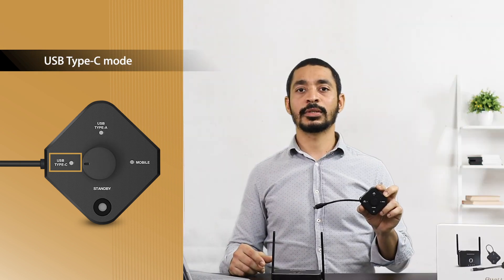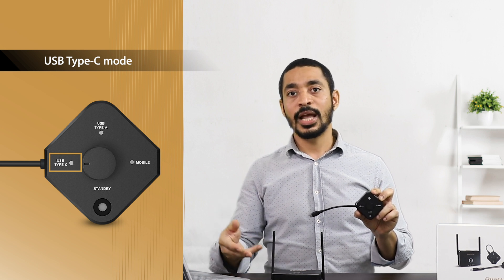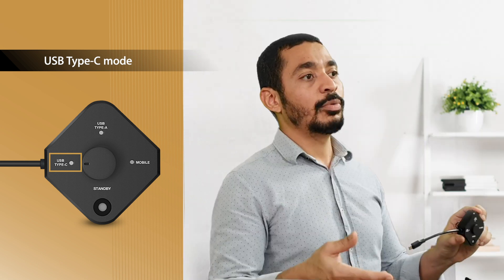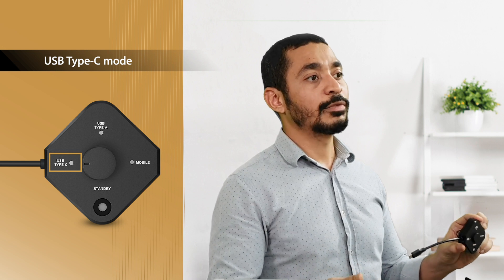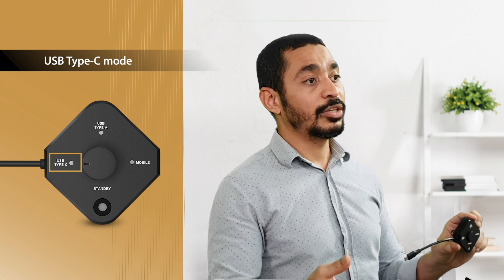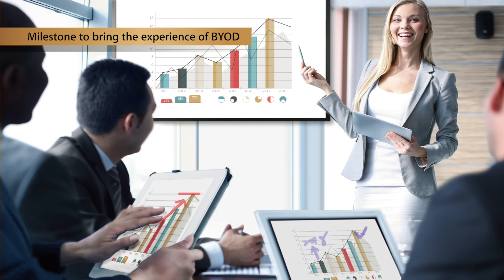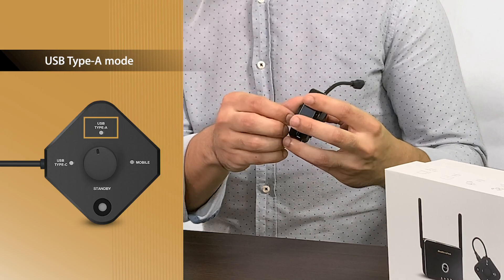Unlike Quadruped's previous transmitter, our Quadruped USB has fully embraced USB-C standards. Since it provides both power and data transmission, it will become the next generation standard for data transmission and will replace the HDMI standard — a major product milestone that will elevate the bring-your-own-device experience.